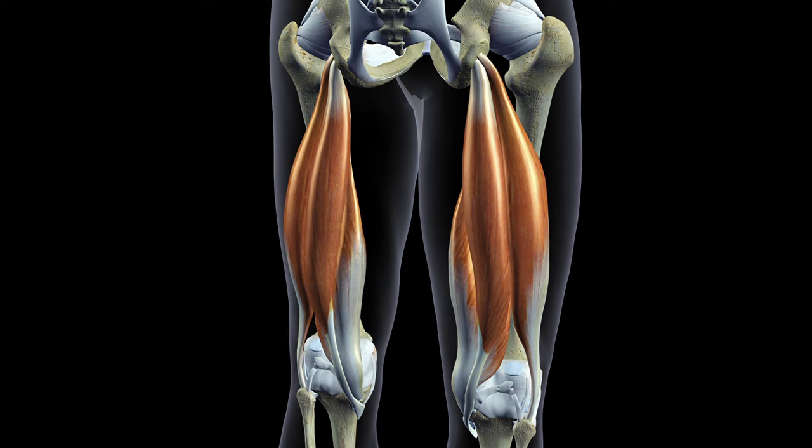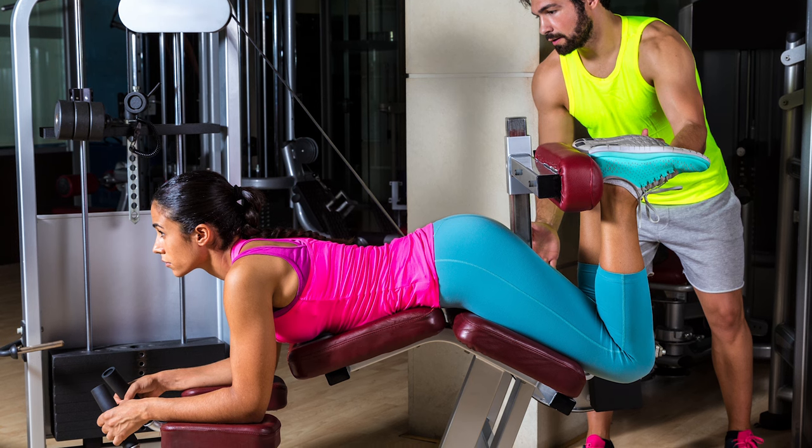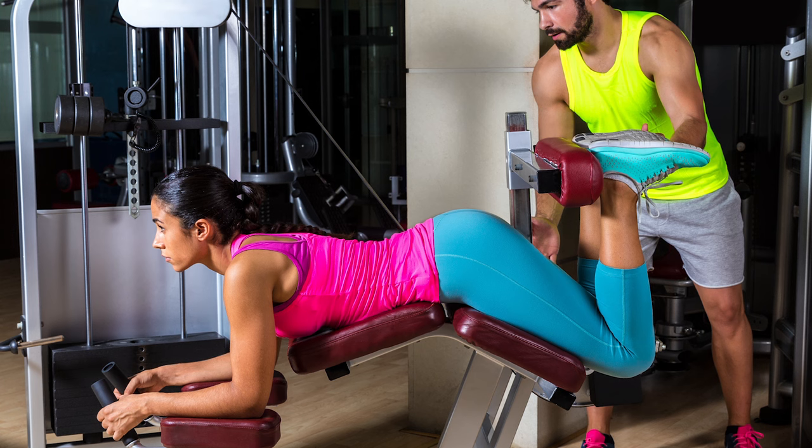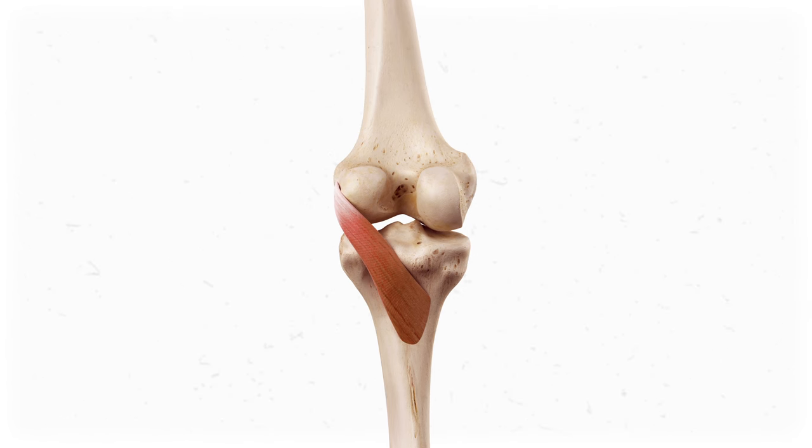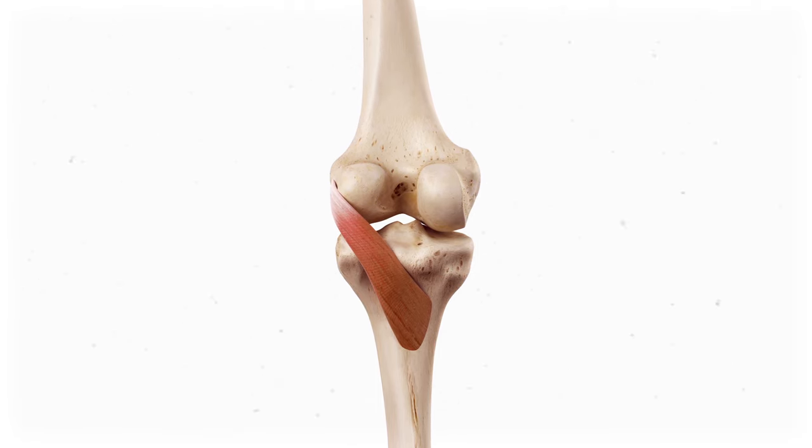I've got a quiz question for all you anatomy nerds: what muscles bend the knee? If you said hamstrings, you're mostly correct — these are for sure the ones you feel during a knee flexion exercise at the gym. But there's a catch. The hamstrings are incapable of bending the knee if the knee is totally locked out straight. They depend on a tiny muscle called the popliteus to unlock the knee and let them take the joint through flexion. The popliteus uses a little trick of kinesiology called the screw-home mechanism, and today I'm going to show you how it works.